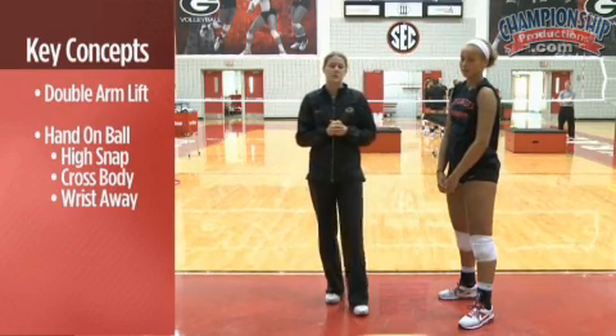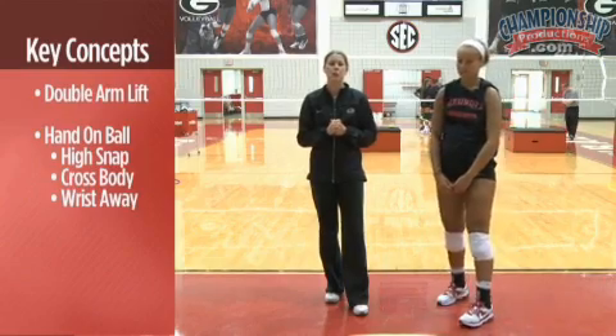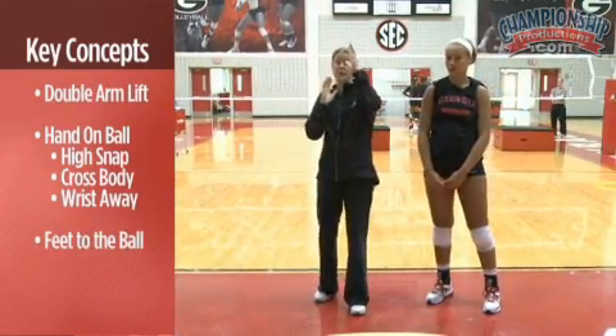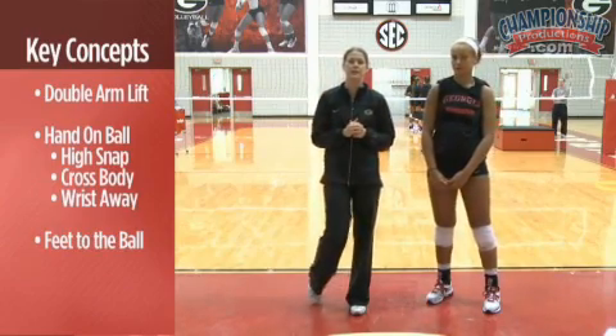As we progress and start to use our feet, it'll be very important to make sure that we get our feet to the ball so that we are always able to get into a frame position and have a nice high contact.